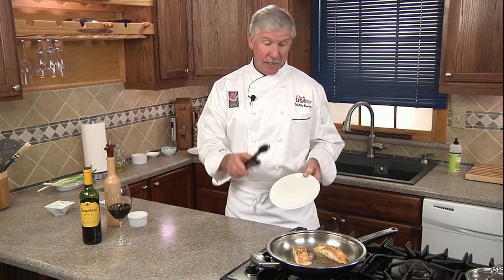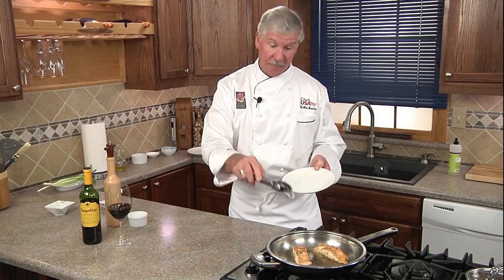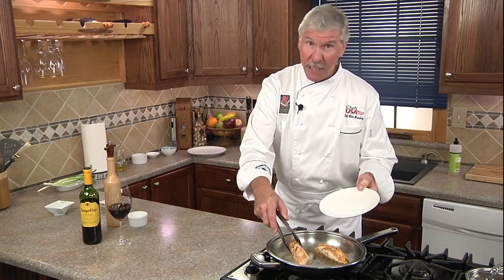Salmon has a built-in timer — you know when it's done because it starts to separate and flake. So we're gonna move it from the pan to a clean plate.